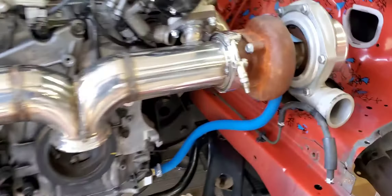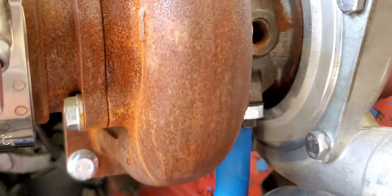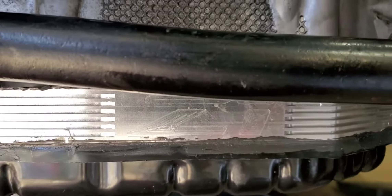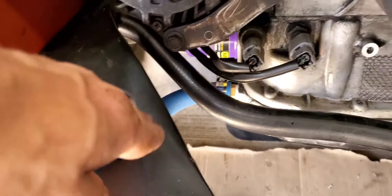Got my oil return lines fitted up, running down into the Z1 Motorsports spacer. This one had to go at a weird angle just because the sway bar in these cars is shaped funny right here — they kind of curve in.